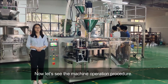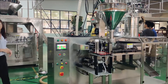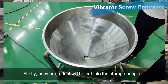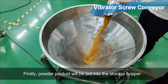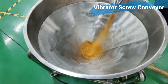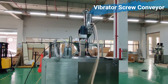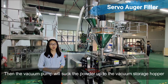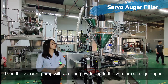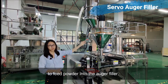Now let's see the machine operation procedure. Firstly, the product will be put into the storage hopper. Then the vacuum pump will transfer the powder up to the other storage hopper to bring the powder in.